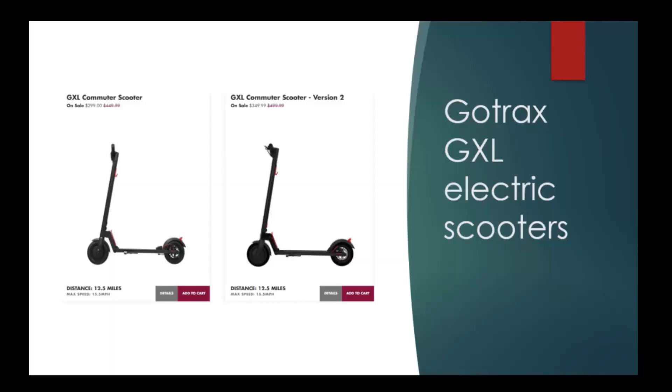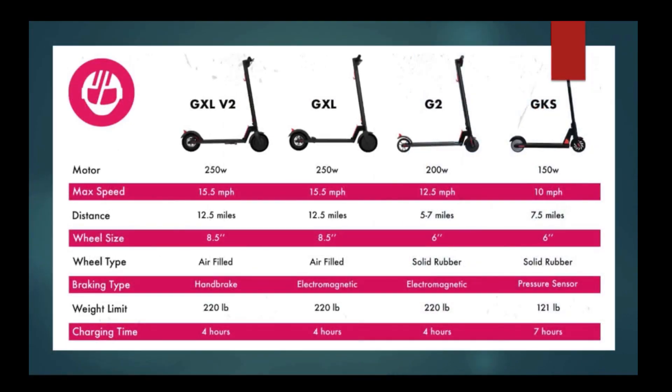The original GXL scooter runs right around $300. The new GXL Version 2 runs a little higher with those upgrades. GoTRAX offers four different versions of scooters, two of which are GXL models, and they step from one version to another.